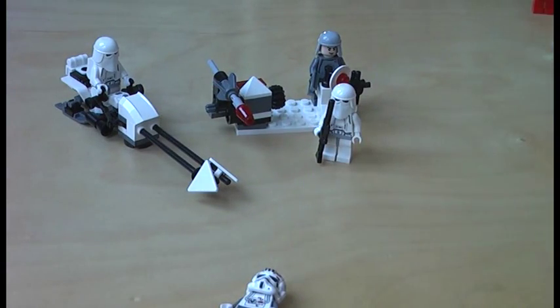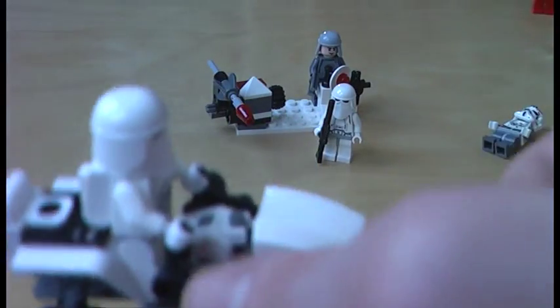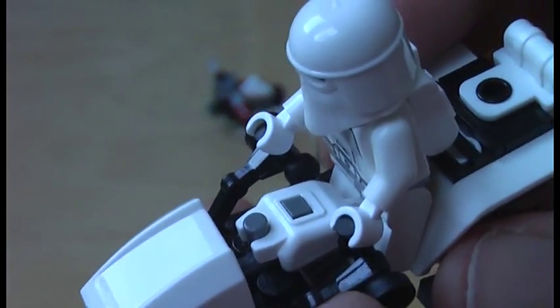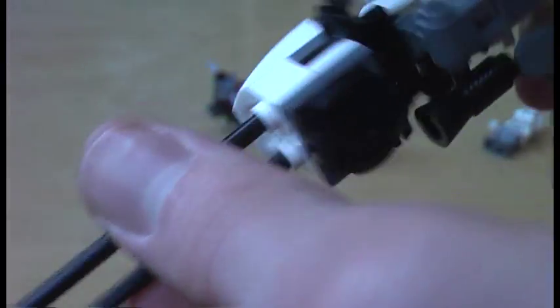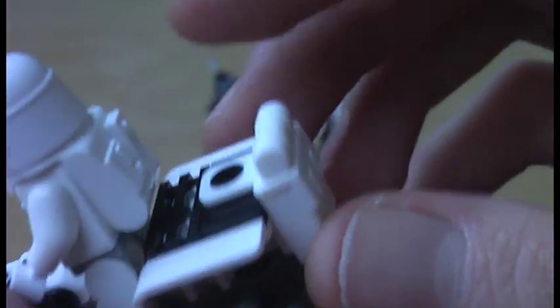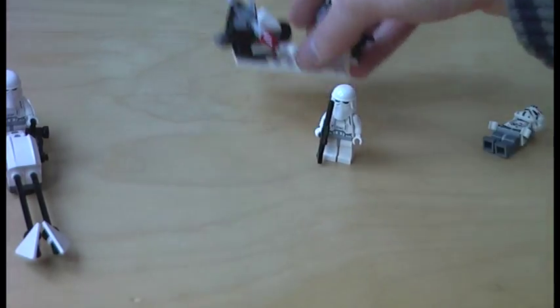Now I will show you the speeder bike — a pretty nice looking speeder bike with a very interesting build. Nice joysticks and skis here. There is also the engine or blaster, and a backpack here. Overall it's a sturdy speeder bike.